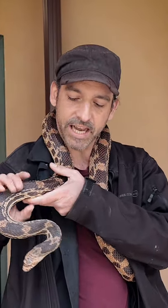Just wanted to show — this is a bit of a cranky snake, it hisses and bites sometimes. This is about as big as they get. Thanks for watching, see you next time!